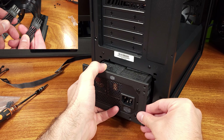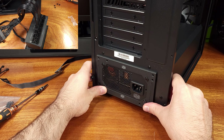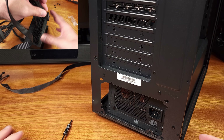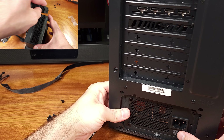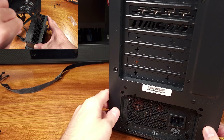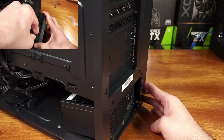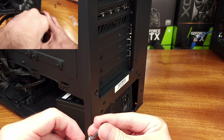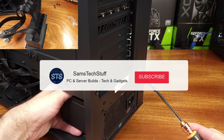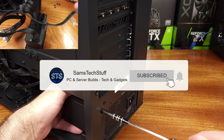At 1,100 watts, this is a tiny SFX PSU that could honestly power my Threadripper rig with a couple of GPUs inside of it for Hashcat or Folding@Home. That's kind of nuts, and I love it. The PSU comes with a nice pouch — not really necessary, but for some reason I do kind of appreciate these.